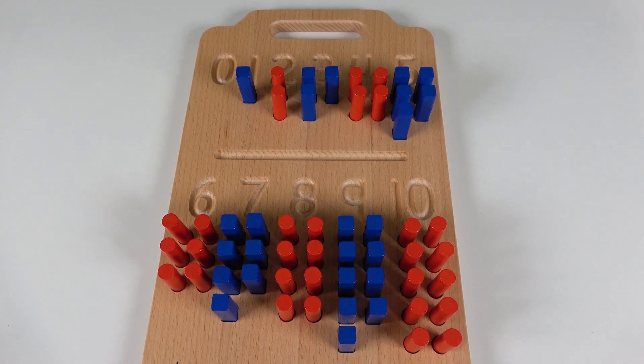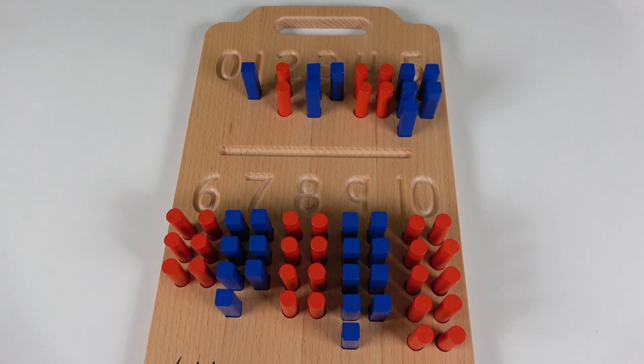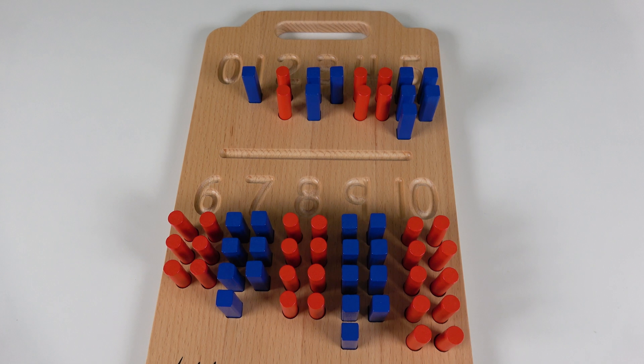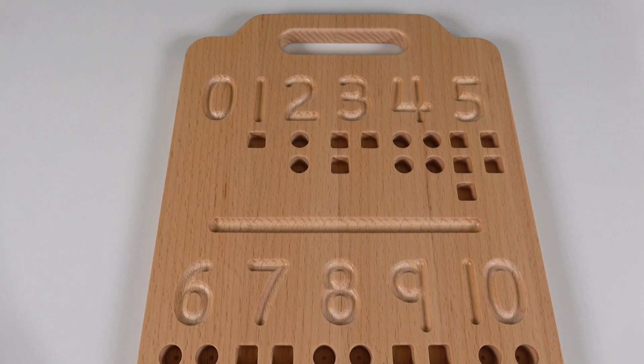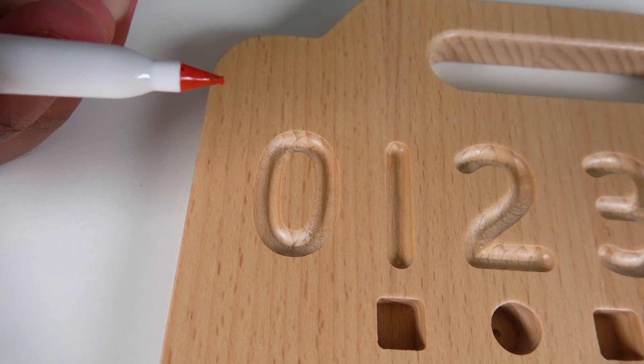Hello my friends! Today we're going to learn numbers and counting, and we're also going to learn how to write numbers. This will be fun, let's get started! First we will learn how to write numbers.